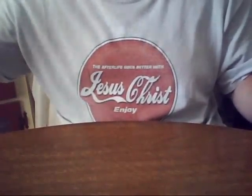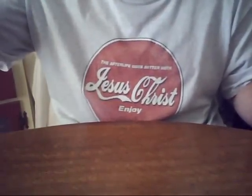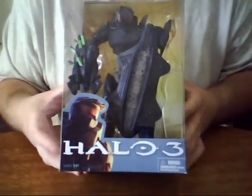Hello fellow YouTubers, this is SpartanWarrior117 signing in for another Halo 3 review, and boy do I have a surprise for you guys. I went to the nearby city and picked up a very awesome Halo figure, so I'd like to share that with you guys right now. I picked up the Halo 3 Hunter that came out.